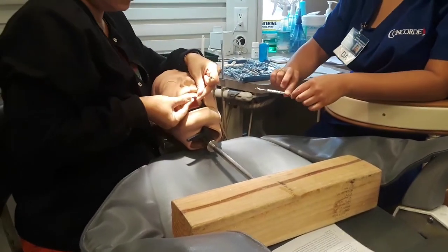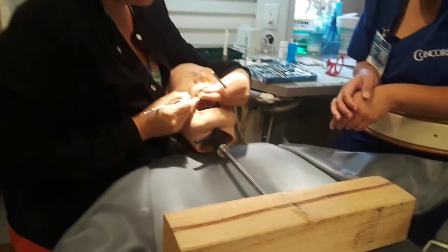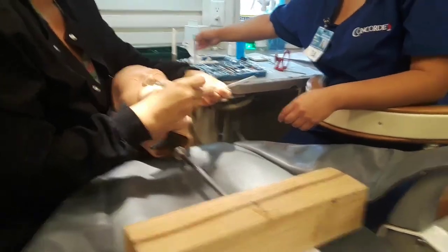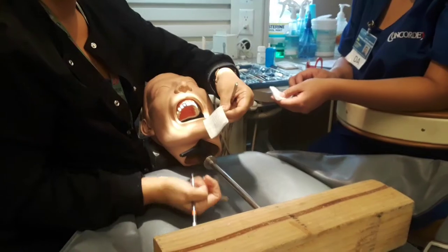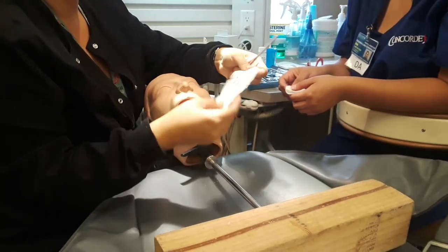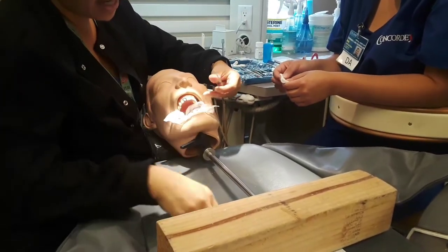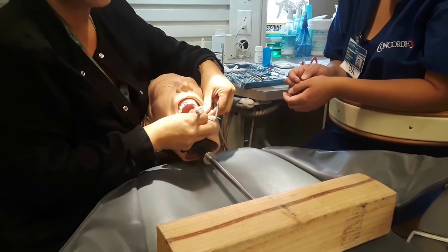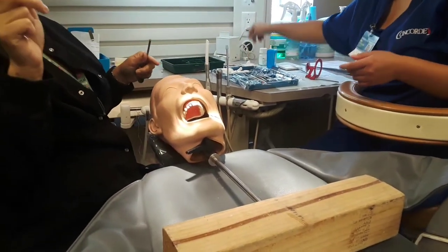Remove the temporary crown with a small spoon excavator. I'm going to put it right here at the margin and press down — the temporary cement should release it easily. Here's another way: she's going to grab it with her hand to protect it. Your doctor may also require you to do what we call a throat pack. So we're going to open our gauze and set it inside the mouth. When we peel it off, that gauze will catch it — so we call that a throat pack so it won't go through the throat.